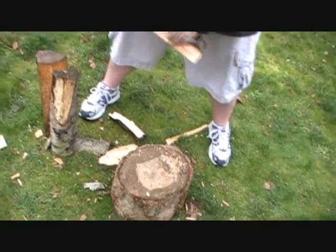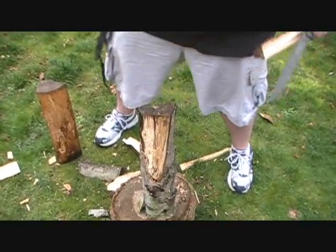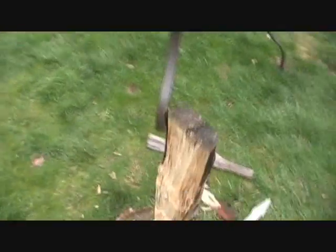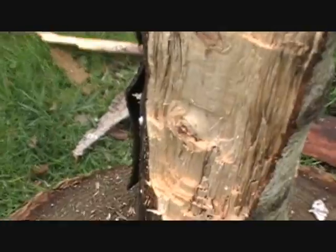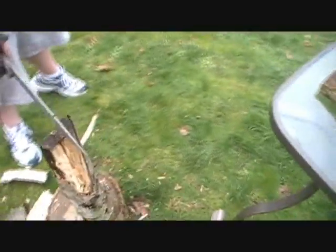Now we have experienced an issue with some of the seasoned wood. This piece may just be kind of rough — it's got knot after knot. There's tons of knots through this. We're going to see how well this knife can actually just go straight through the center, and it's pretty thick still.